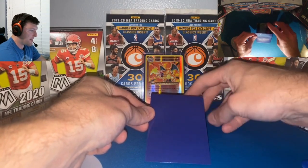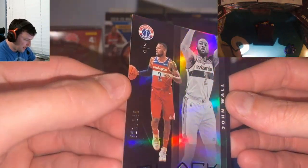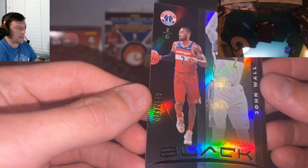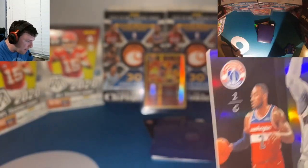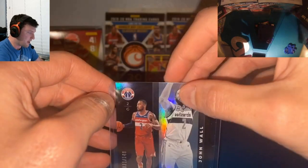Alright, first we're gonna go from top to bottom — they're upside down, let's turn these around. Let's slow roll: first up we've got a John Wall base set card numbered 21 of 149. What do you think, that's a good-looking card. I wore my UK shirt today so it's only appropriate that we pull someone from UK in this pack, get those UK vibes.